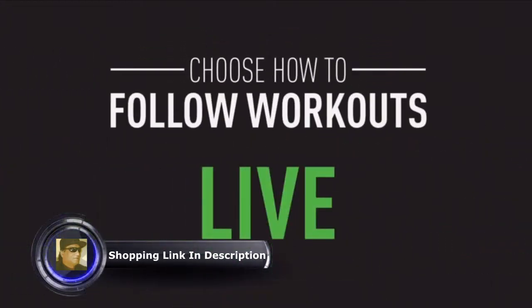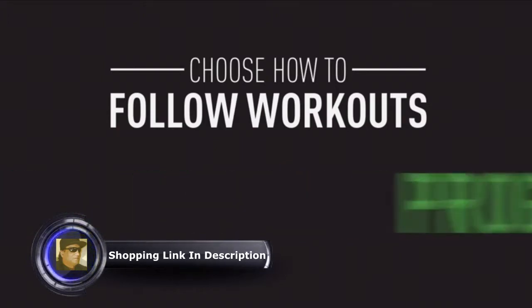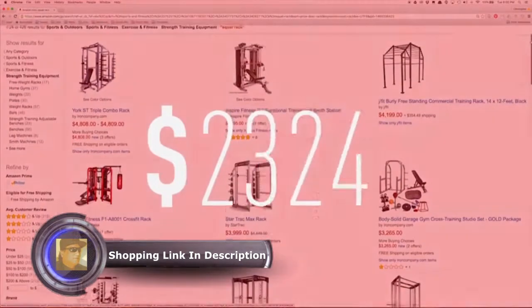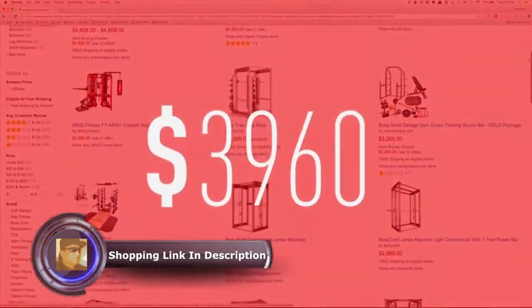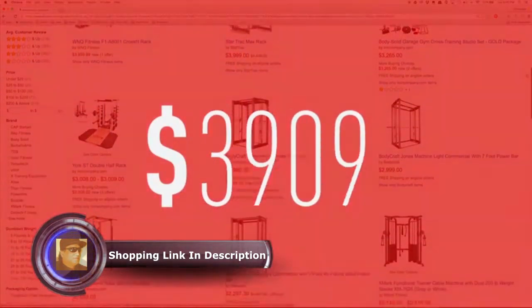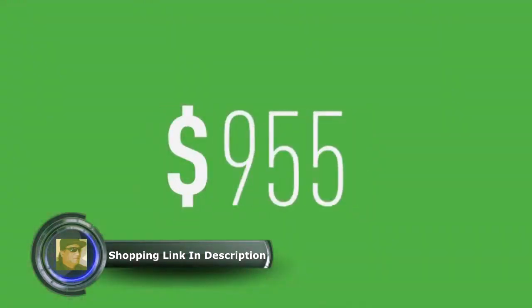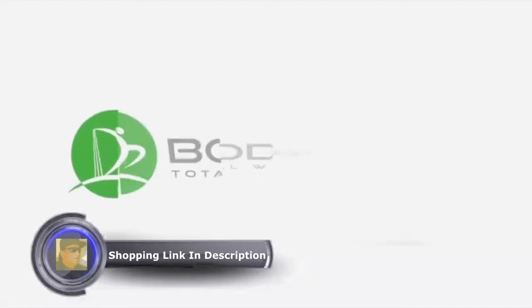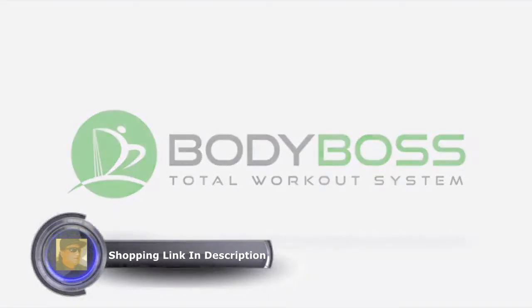Choose how you want to follow workouts — live, replay, program — all on your own. Normally it would cost you thousands of dollars to buy or recreate all of this equipment, but by purchasing today you can get it for a fraction of that price, empowering people just like you to reach their goals. Body Boss — bringing the gym to you.